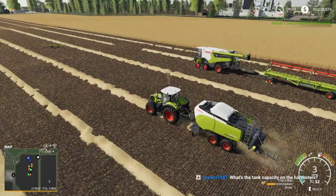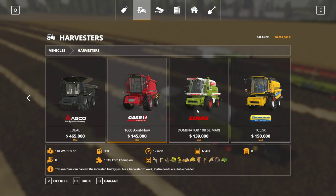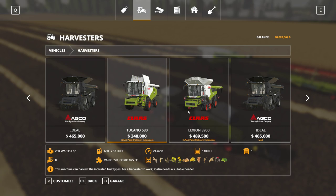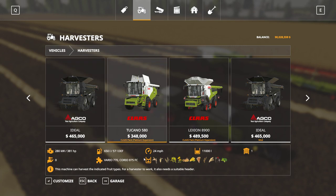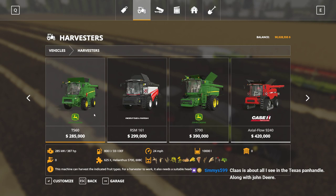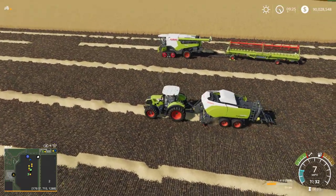Tank capacity on the harvesters: the Dominator is 7,800 liters, which is actually pretty large for its small size. The Tucano is 11,000 and the Lexion is 18,000, compared to the Ideal at 17,100. The Lexion is more expensive too. The RSM is maybe 10,500. The John Deere is around 10,000. These are priced at 299, 285, and 384 thousand - so it's more expensive but has more horsepower and holds more.